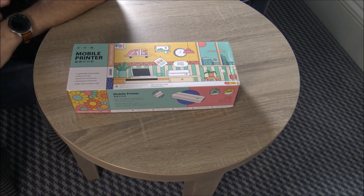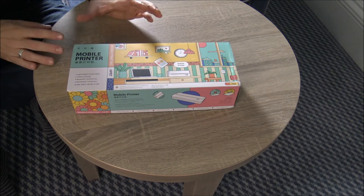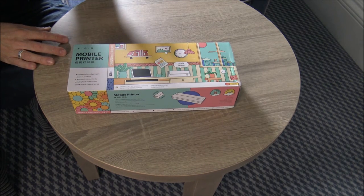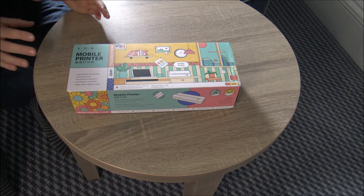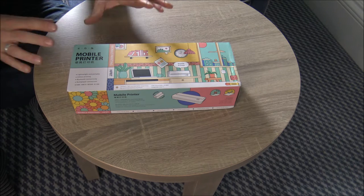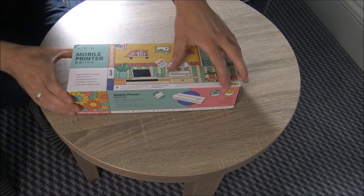For those of you that have followed me on YouTube for a while, you'll notice I'm actually in a different location for recording this. I'm just away on business at the moment, and this is why this printer is really interesting. Because it's a mobile printer and it's wireless as well, it's ideal for this scenario where you've come away on business and need to print something rather than going to find somewhere to get it printed.